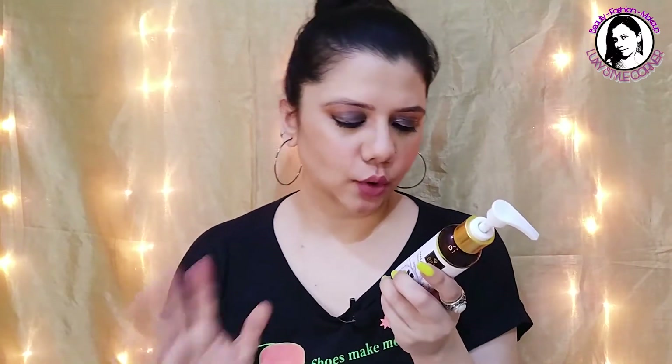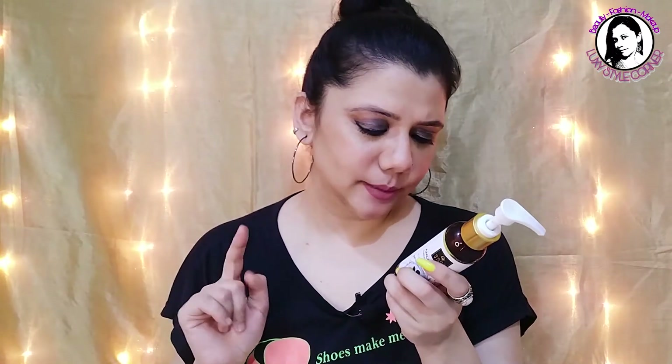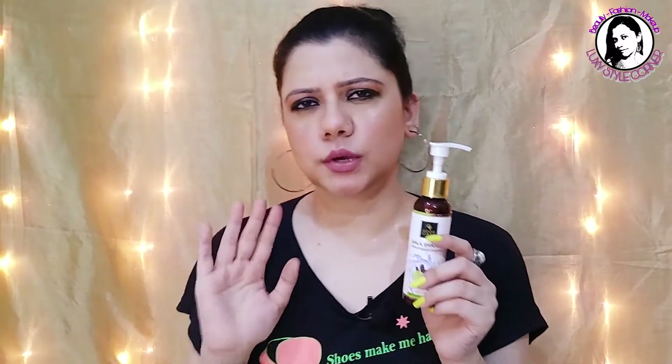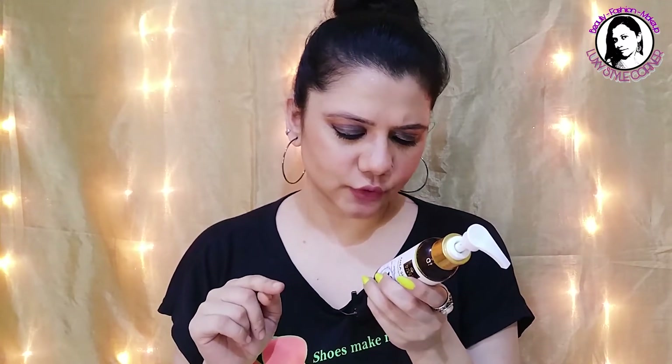The caution section says: be careful of contact with eyes, and if it happens rinse your eyes quickly. They also mention that natural ingredients may be irritating to some people, so always conduct a patch test before use. Store in a cool and dry place, for external use only.